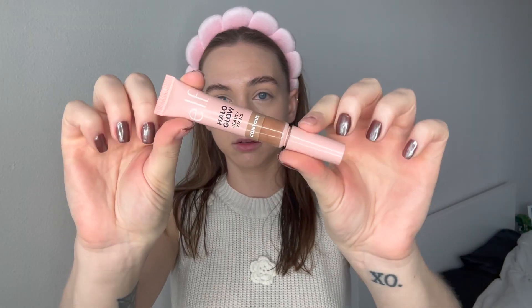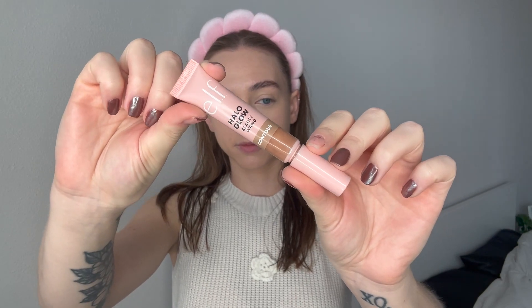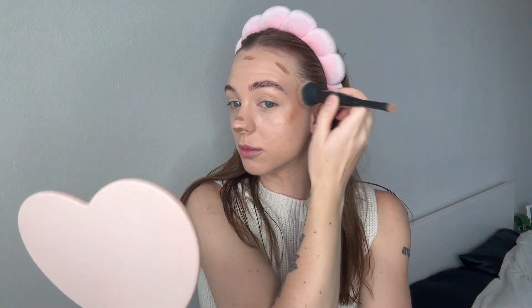With a little bit more foundation, I'll take my beauty blender and go around my eyes. I haven't been using concealer lately, so this is just what I've been doing. Next is my Halo Glow Beauty Wand in Light Medium. There are days where I'll do the technique where you do the bronzer first and then foundation over it, but I've been doing it like this lately.